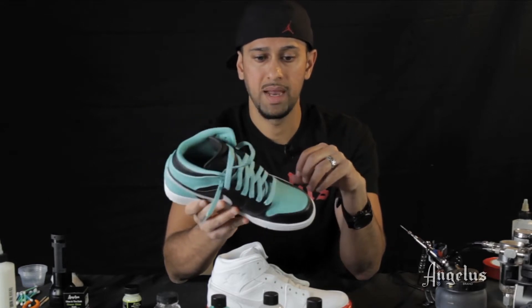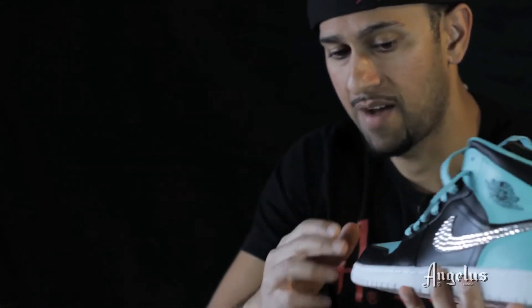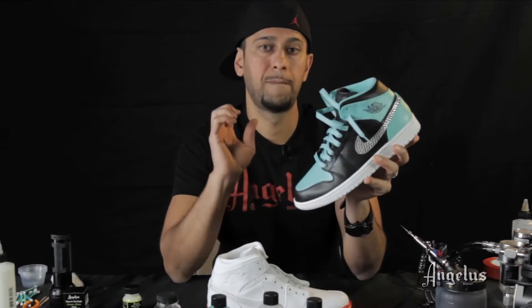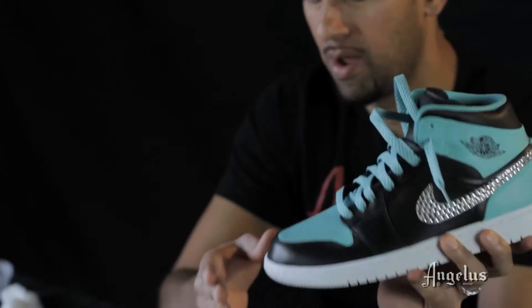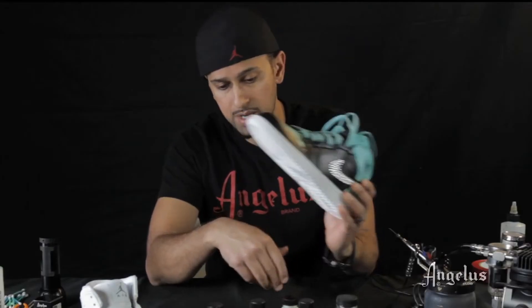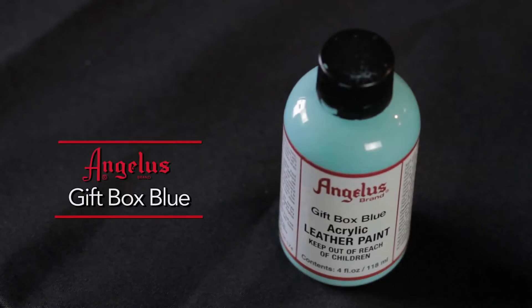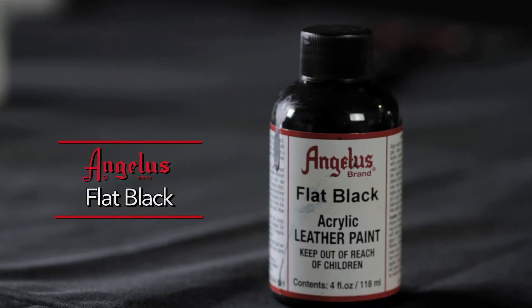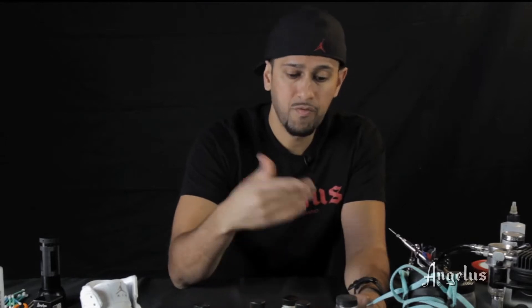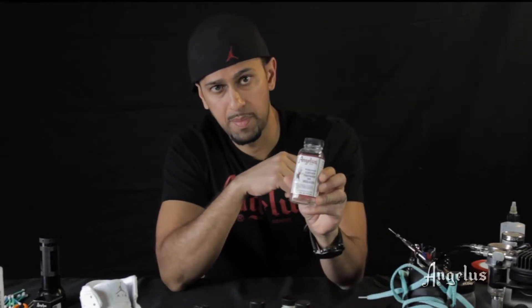What I recommend is if you have a shoe with different segment panels that contrast, the glow will pop a lot nicer if you have a light base right next to a darker base. On this custom today we've used this gift box blue and this matte black or flat black by Angelus.